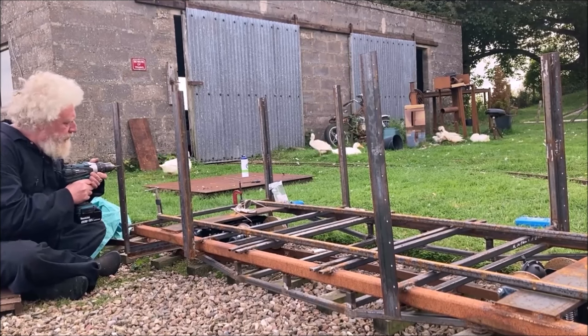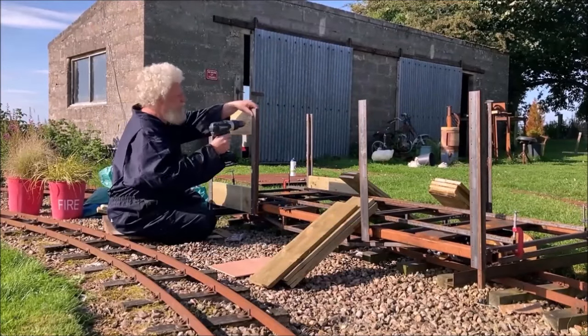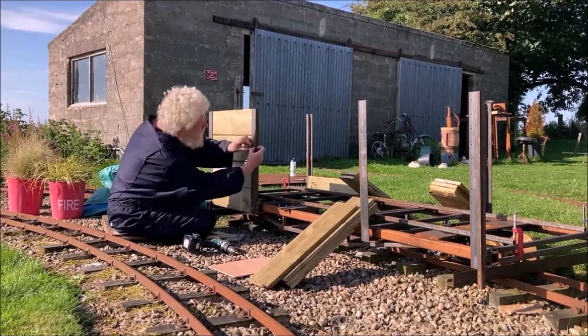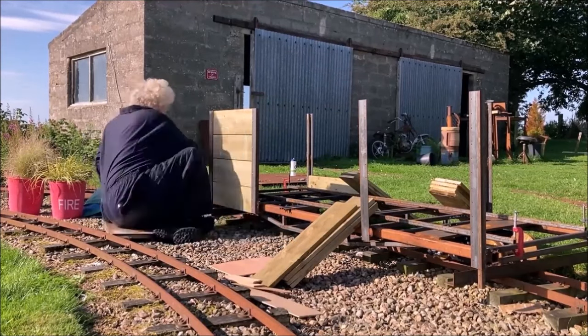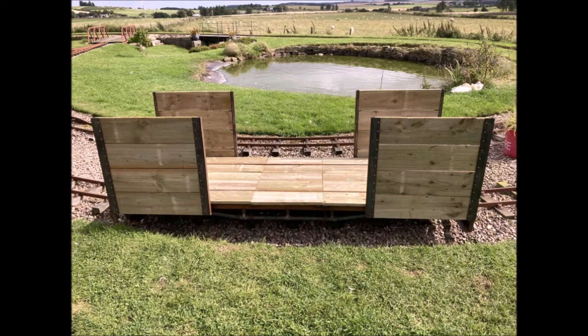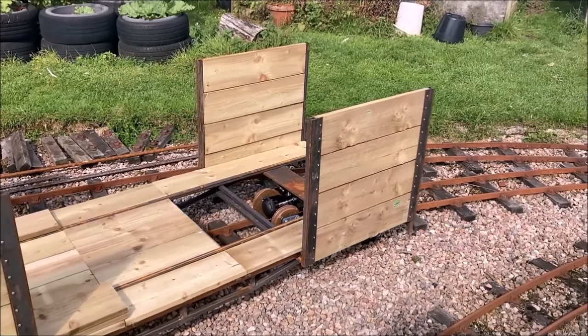Pilot holes had been drilled in the uprights before assembly. These needed drilling out to the correct size for the stainless steel self-tapping screws used to fix the wooden sides in place. Once all four sides had been fitted, we were eager to try the deck boards in place to get a better idea of what the carriage would look like. We didn't fix them down at this stage, which was fortunate, because when we pushed the unloaded carriage along, it derailed.